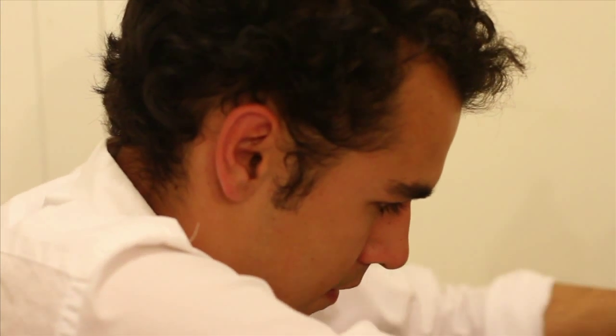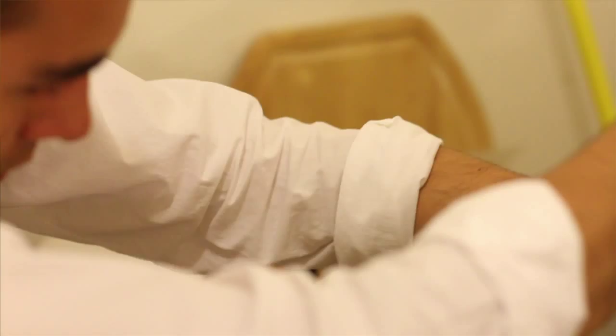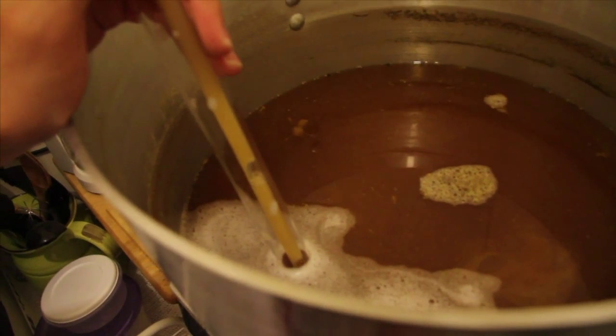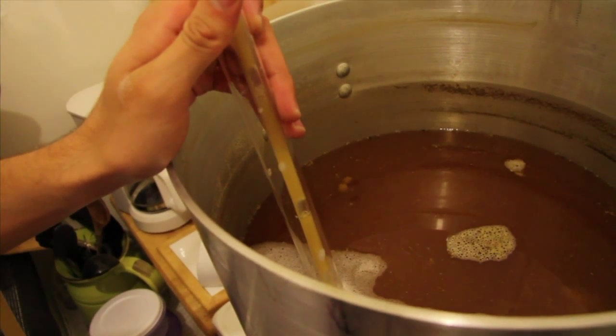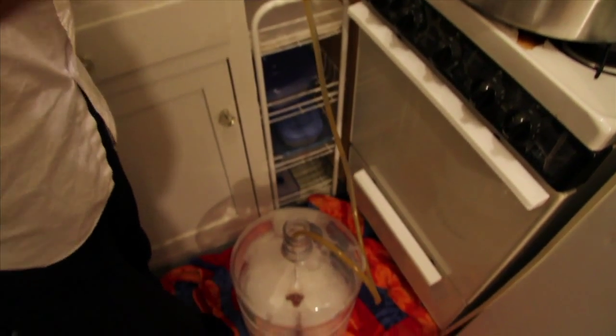After cooling I transfer my wort into a carboy. This one's six and a half gallons and it's where I'm going to ferment the beer. It's going to be in here for about two to three weeks depending on how active the yeast is. It's now that the beer has finished transferring that I can add the yeast.